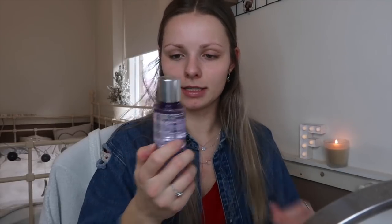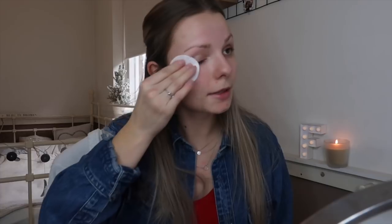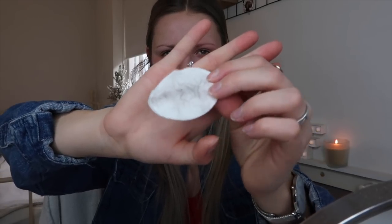And then I'm going to use this — this is not sponsored — it's the makeup remover for lids, lashes, and lips from Clinique. I'm going to go over my eyes with this. As you can see, you're still getting a little bit of black off.